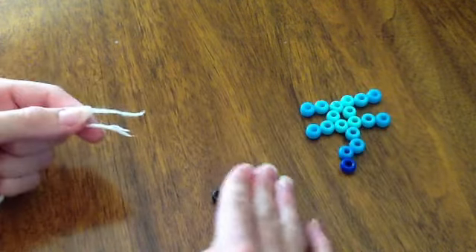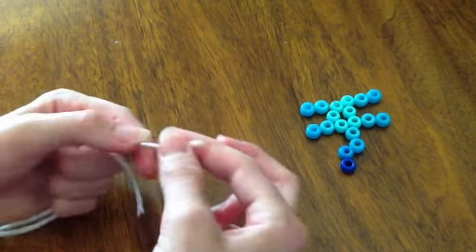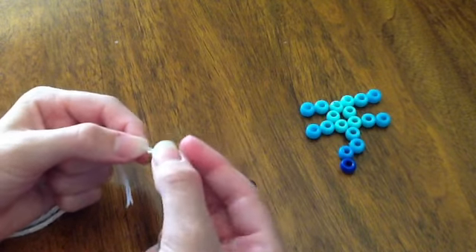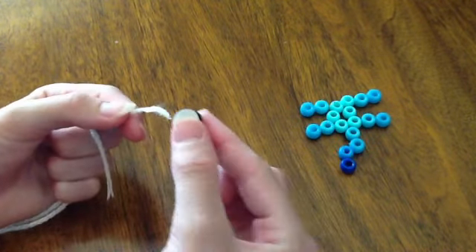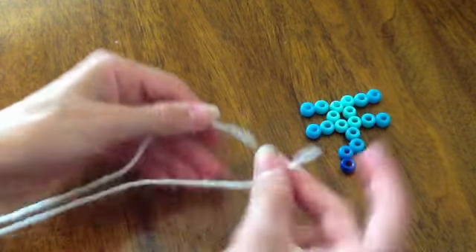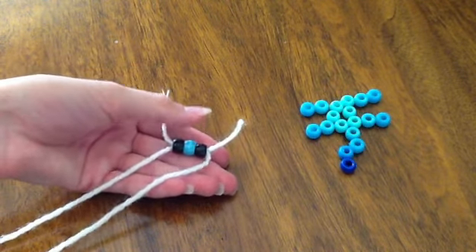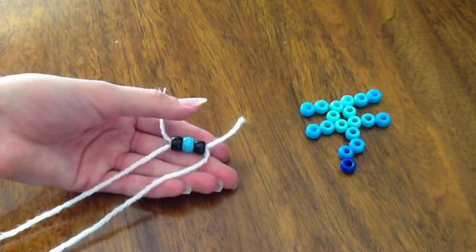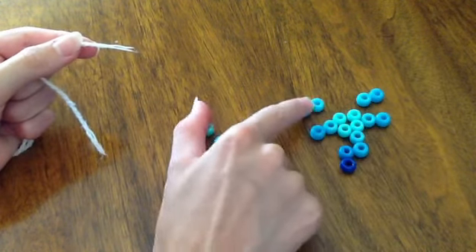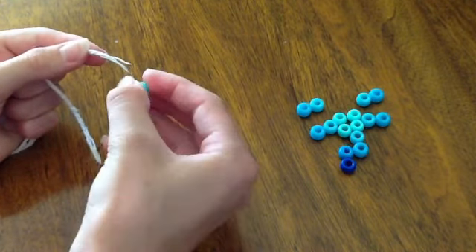Now you're going to do that same thing but with three beads. Put the three beads onto one side of your yarn, then string the other side back through those three beads, and pull them down to the very end of the yarn to look something like this. Now take the two inside beads — not the two leg beads — and do the same thing, stringing them on one side of the yarn.